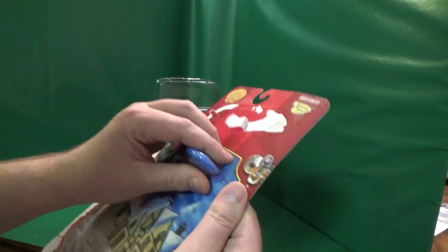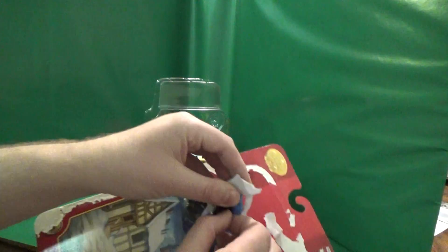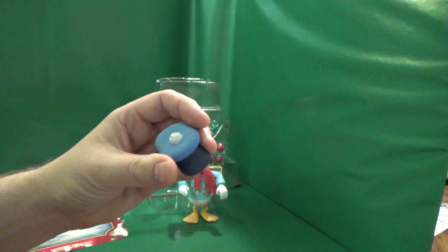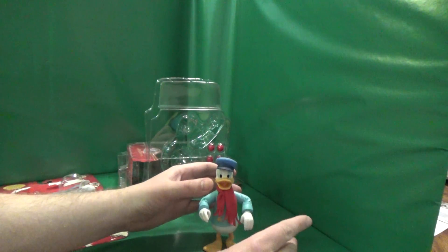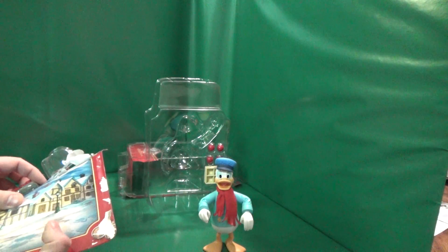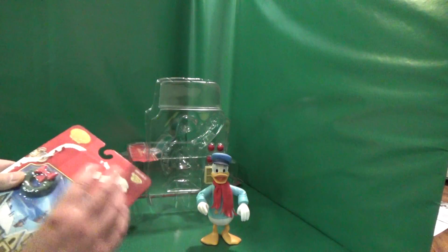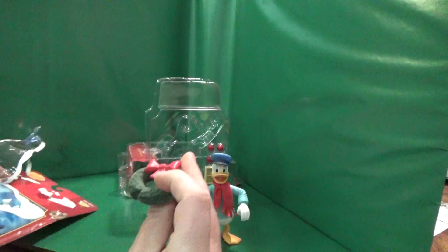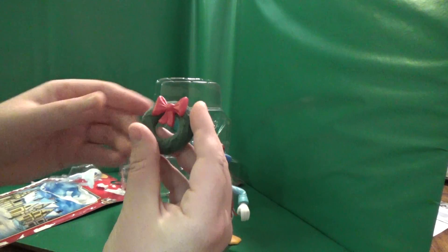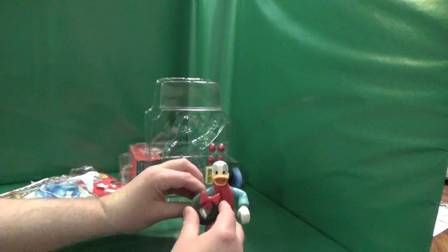He's got a hat and a wreath. There's his hat. And luckily he's got big feet so he stands up good. There's his wreath — maybe put it on his arm.